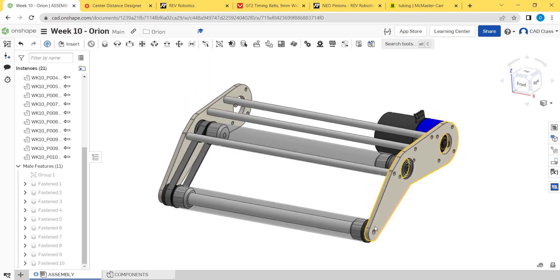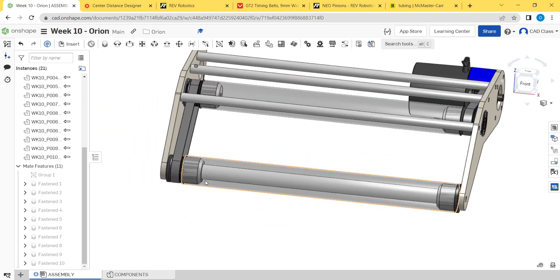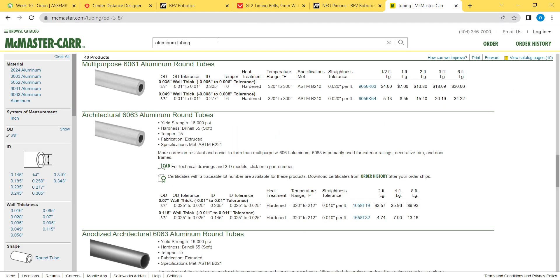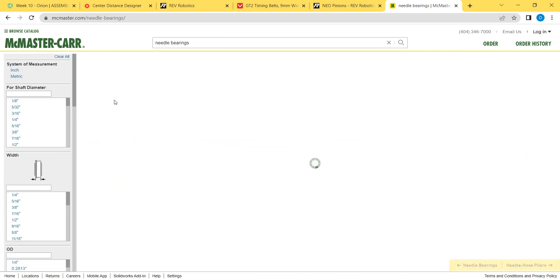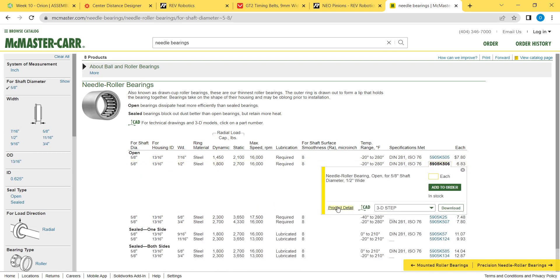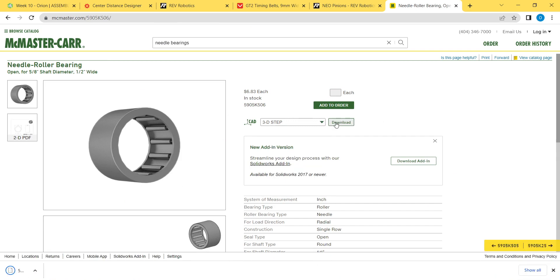We've got to add all the fasteners, the needle bearings for the roller, and the tube nuts for this axle. Let's start with the bearings — go to McMaster, search needle roller, shaft diameter 5/8", half inch long, product detail, 3D STEP is fine, hit download.